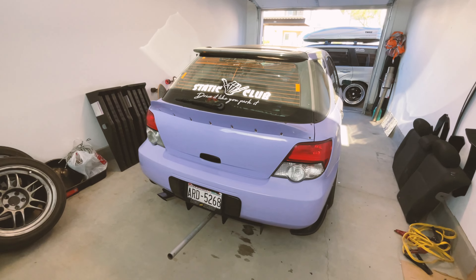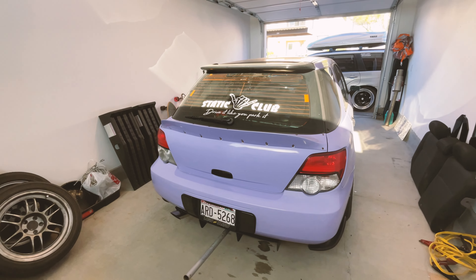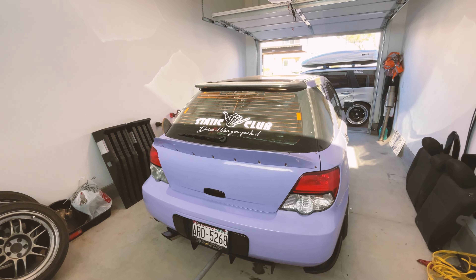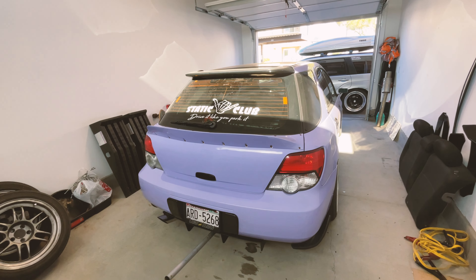Hey everybody, welcome to the channel. This is my 2004 Subaru WRX wagon. It's got 263,000 miles on it and I've owned it since 2018. I've gone on like five and a half, six years of ownership and it's been the best car I've ever owned. I love it to death.